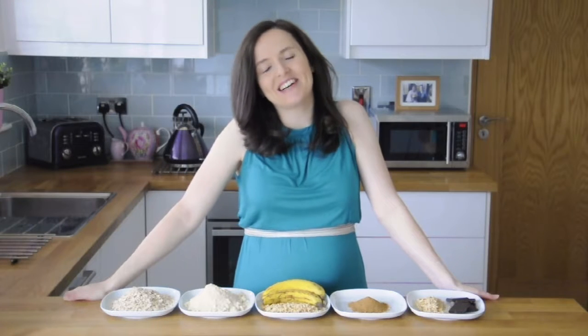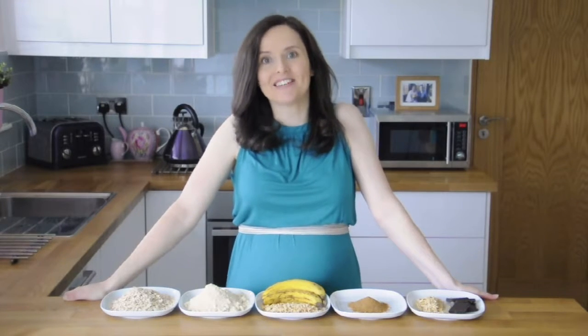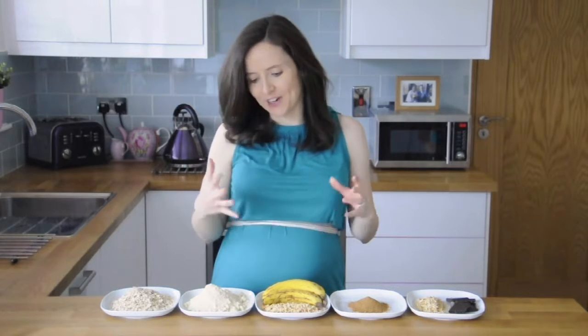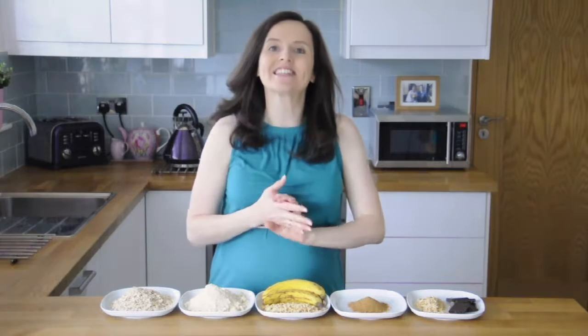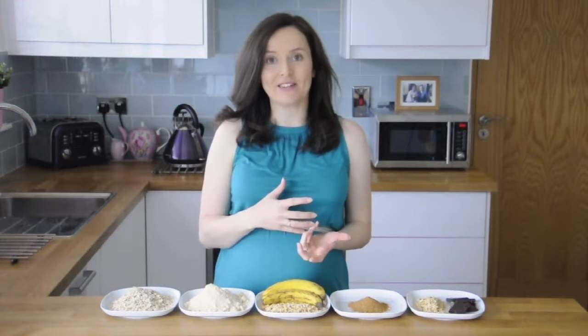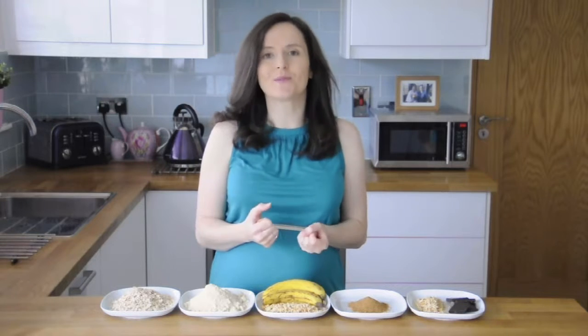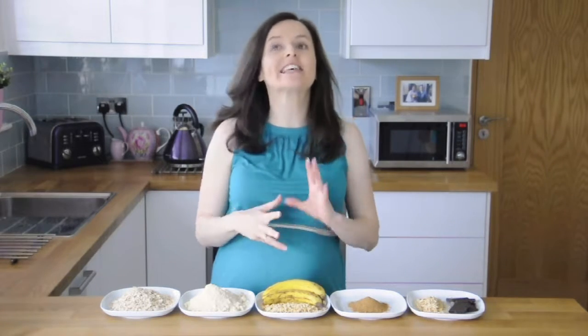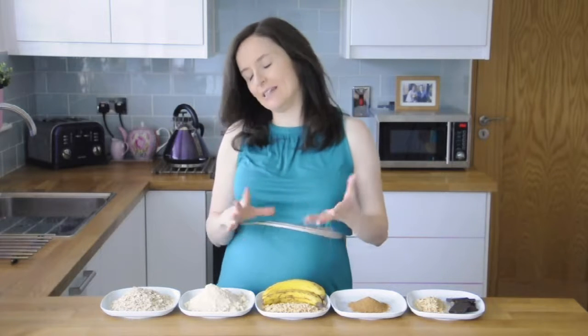Hi everyone! Last week I talked about biscuits and I promised you I'd show you how I make my favourite homemade biscuits. These are chocolate hazelnut bites. They're much lower in sugar than regular biscuits and they also have the added bonus of having lots of really nutritious ingredients, and they're also really easy to make.